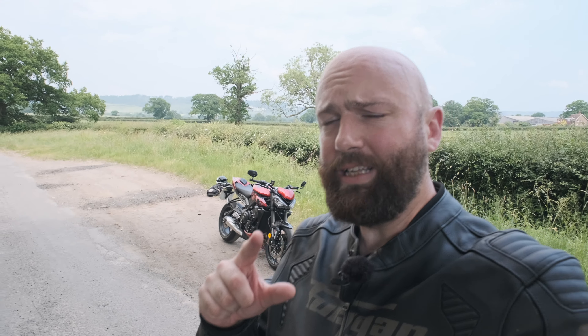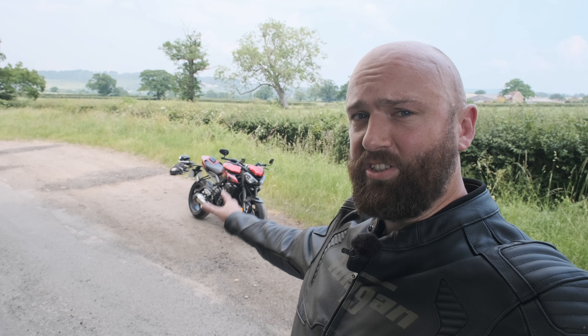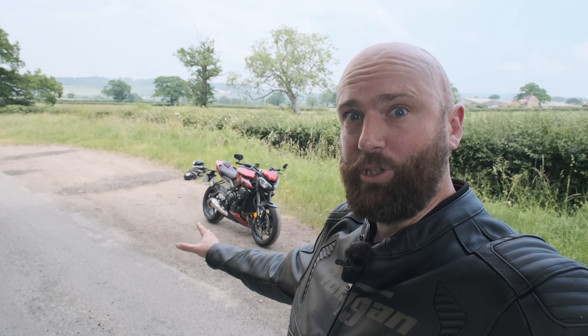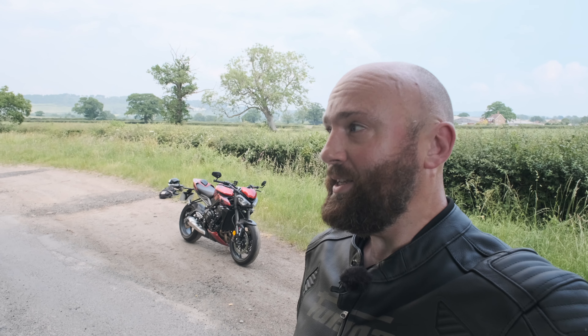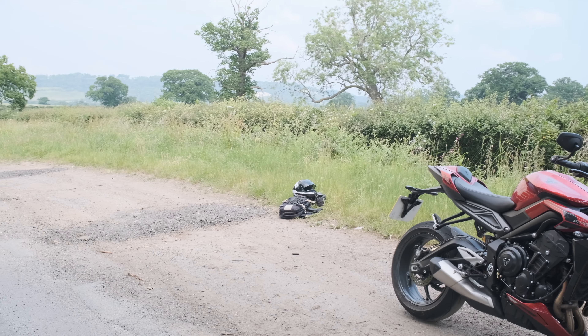Now a Speed Triple has 180 horsepower and is ballistic — does the new 130 horsepower Street Triple stand a chance of stealing your money? In short, yes. You should buy this over the Speed Triple, and we're going to spend the next few minutes finding out why.